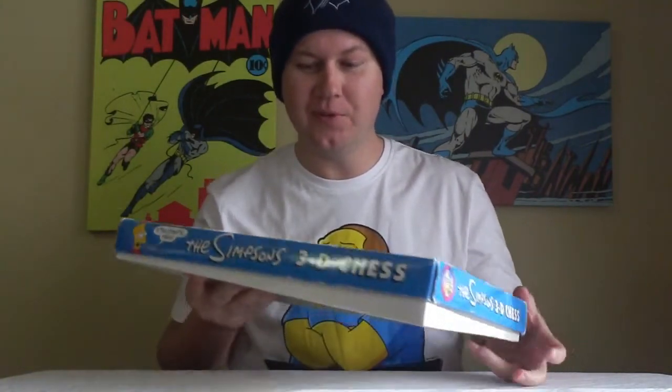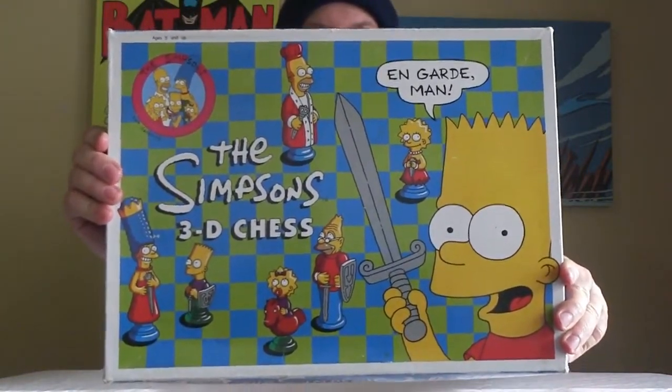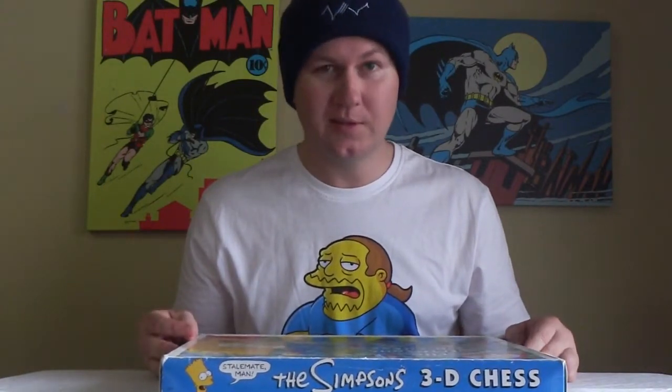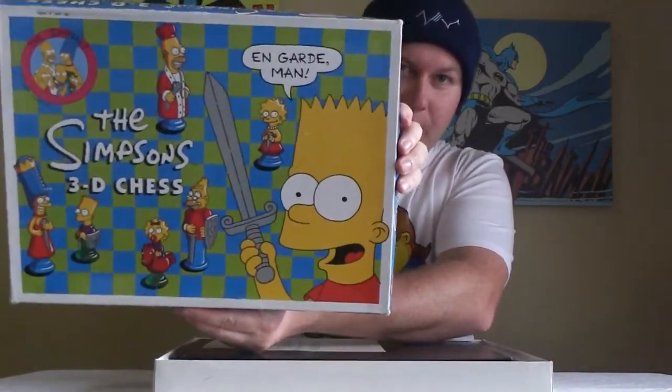Hello and welcome to Business Toy Channel. Look what I've got today — the Simpsons 3D chess set! I picked this up the other day at a junk shop for 50 cents. How good's that? This one's from 1991, which makes it 25 years old. Let's have a look — Bart Simpson on the front cover, on guard man.